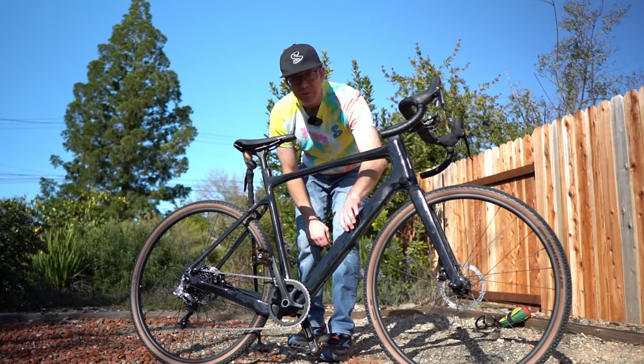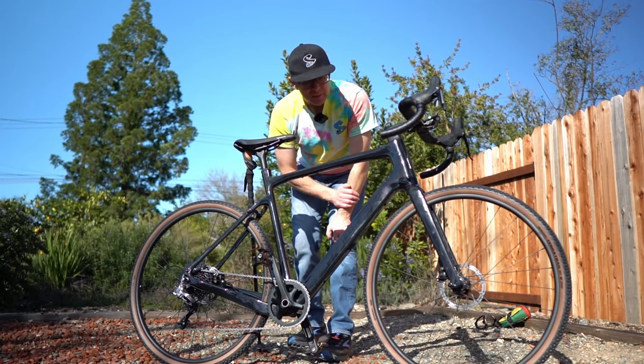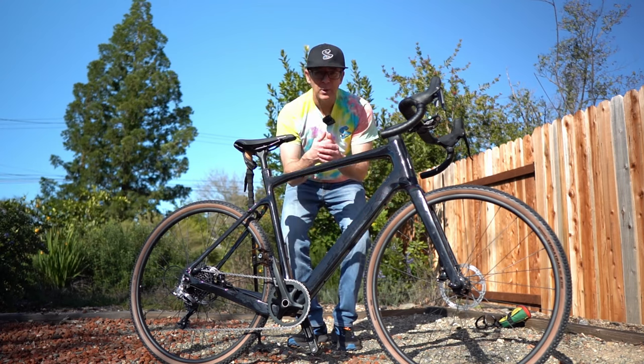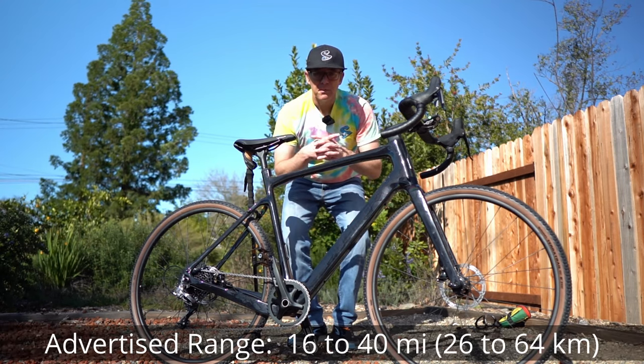Really nice SRAM Rival componentry including a rear derailleur and hydraulic disc brakes. We have a 36 volt battery here in the down tube — I think it's 7 amp hours. I'll put the advertised range on the screen right now.